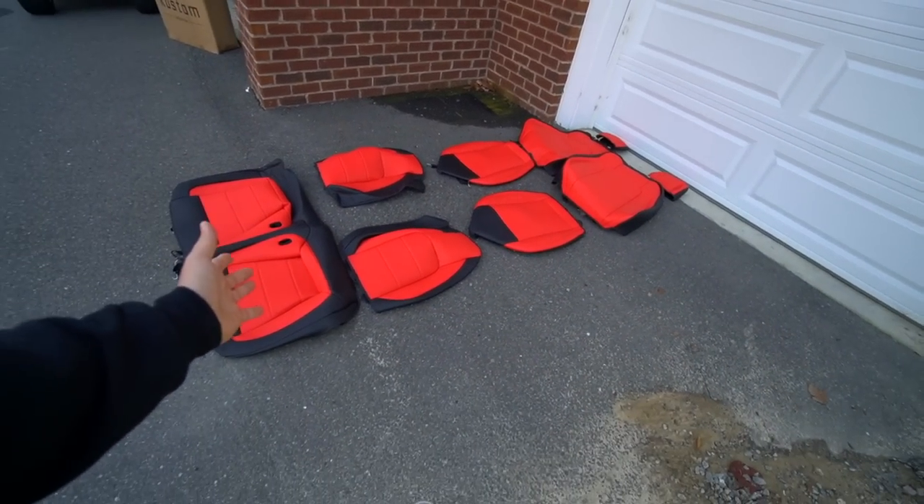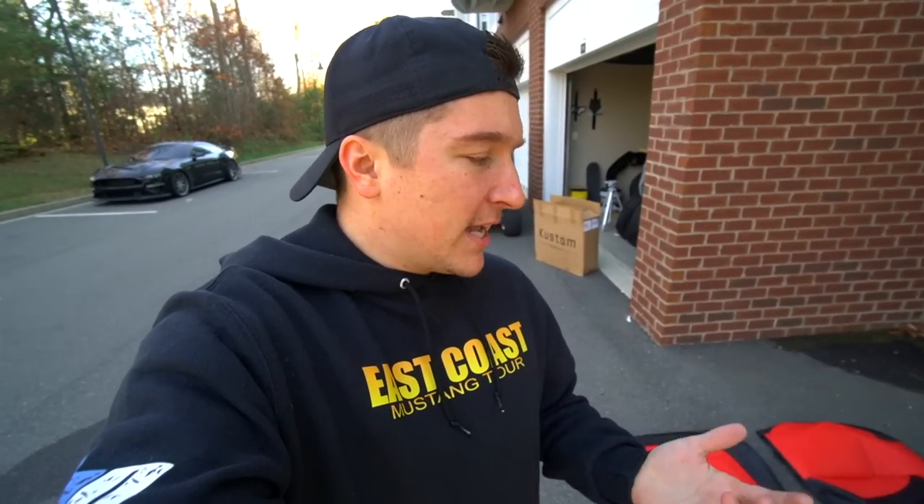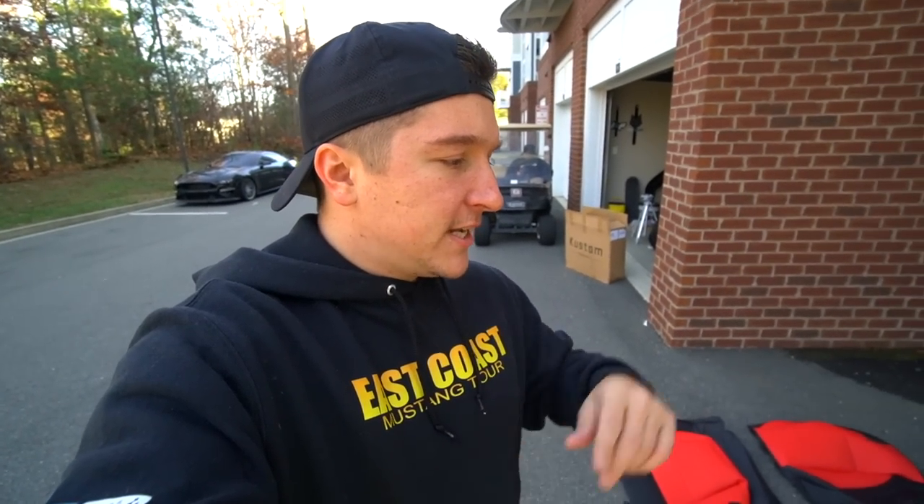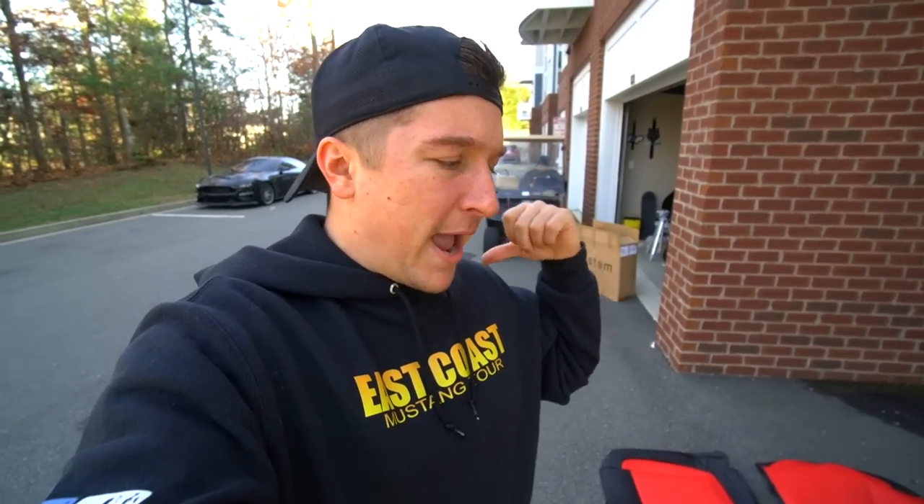Before you jump in and buy these, you will have to remove all the seats out of the car, which some people might find daunting, but it's really not that hard. It's just a T55 bolt that takes out the front seats. The back seats are just some clips that pull out, maybe a couple bolts on the backrest part.